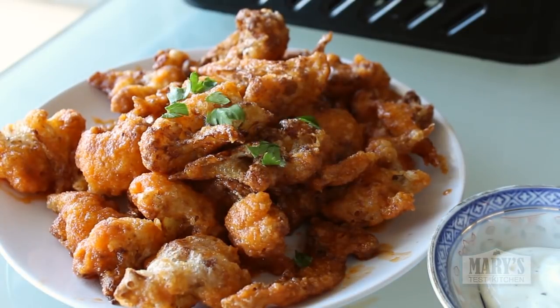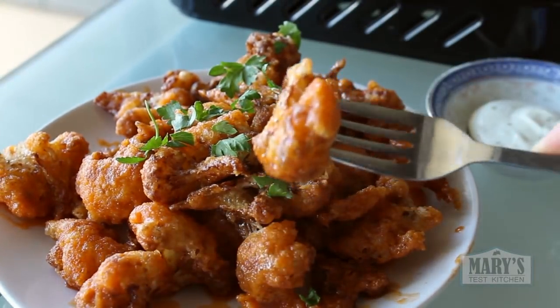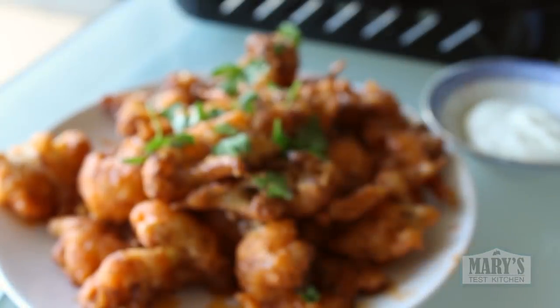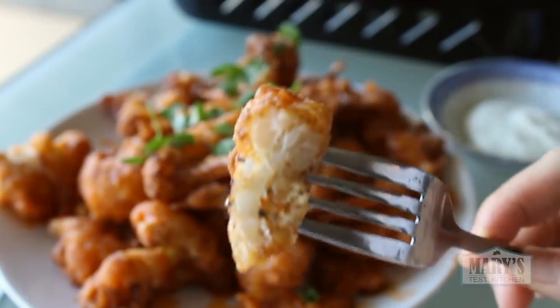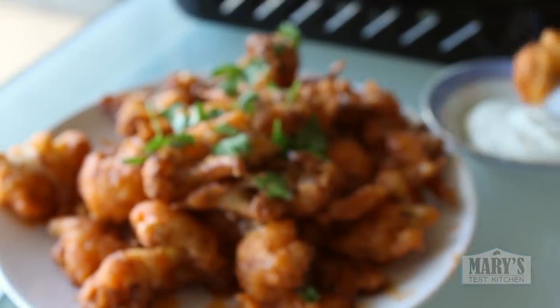Find some store-bought vegan ranch sauce or make your own from one of the hundreds of recipes available online. This is enough for two to snack on, or one hungry hungry hippo — I mean Mary — like I was this day when I filmed this. It was glorious.